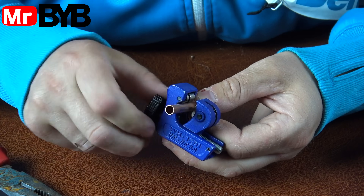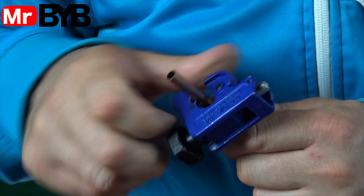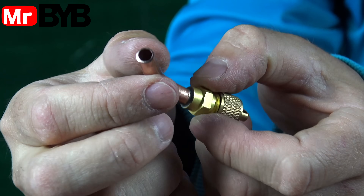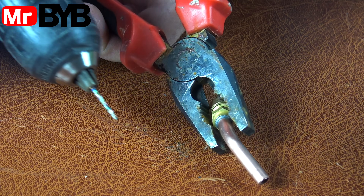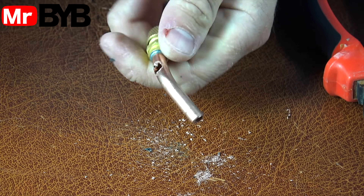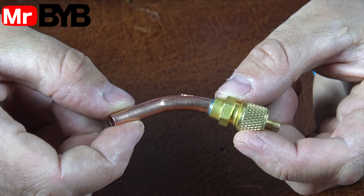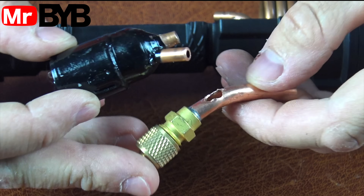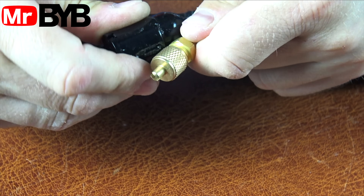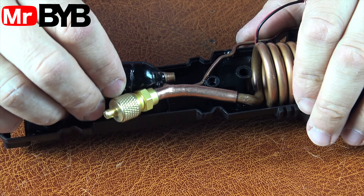This is a special valve fitting used for charging air conditioning systems. You'll find it in refrigerators, split AC units, and even car air conditioners. Its design is very similar to a regular car or bike valve. It has a built-in core called a Schrader valve that opens when connected. So, if you don't have the exact part, you can easily use a standard tire valve from a car or bicycle — they're fully compatible and serve the same purpose. This is one of those clever engineering solutions where a small, simple part gives you full access to charge an entire cooling system.